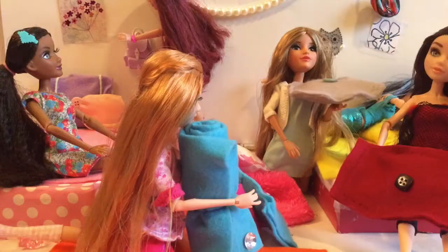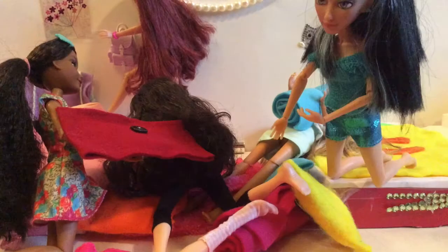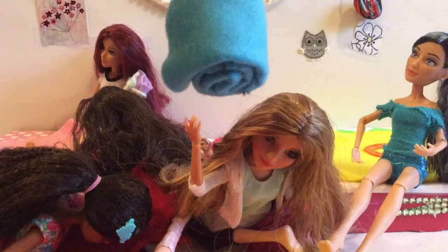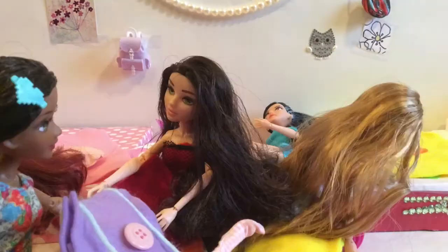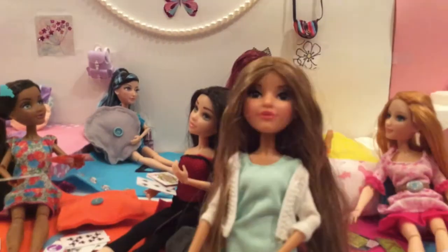You just hit a pillow on me! Oh my god, out my head guys. You hit me with that pillow! I can't grab the pillow. I got my legs. This is so fun. Okay, we're back and we cleaned up the mess.